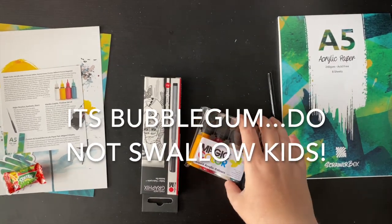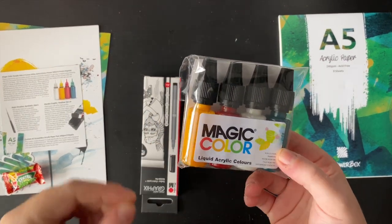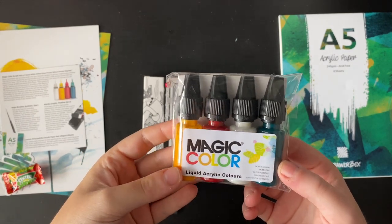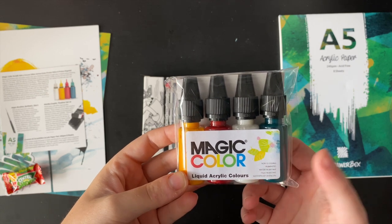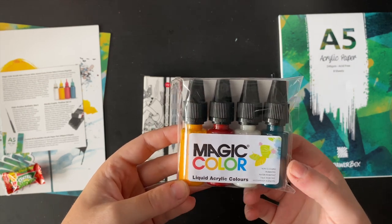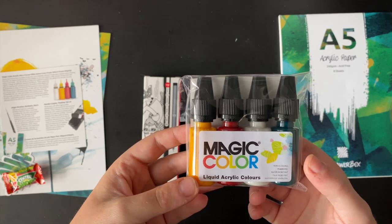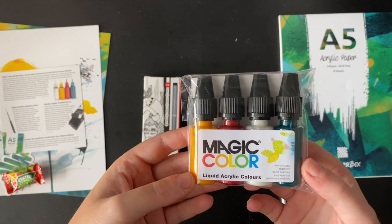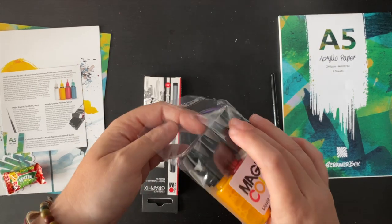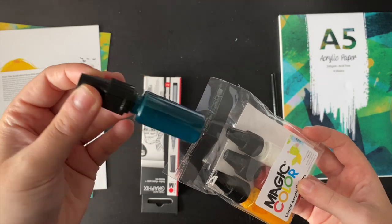Firstly on the list we have Magic Color acrylic inks — lunar white, gamma green, process yellow, and process magenta. These are expressive and versatile acrylic inks. The inks are water-based and intermixable, so you can create a wide variety of hues. They dry quickly once applied to paper, but whilst still wet you can create a range of different blends and effects. I have a few acrylic inks by Liquitex — I wonder if these are similar. They look very flowy and the colors are nice.